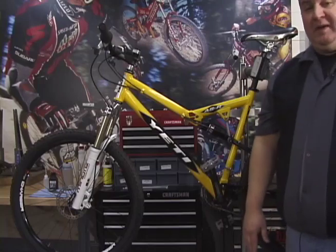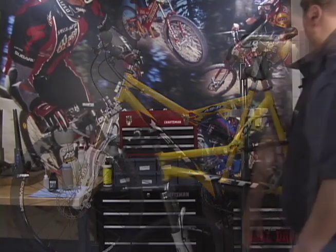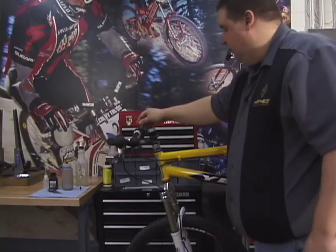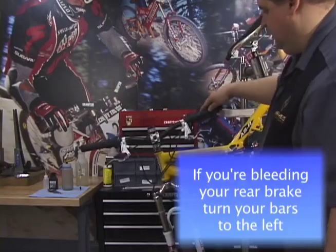When you're bleeding any of the brakes in the Hayes disc brake family, you use the same method. When we bleed the stroker brake, we position the bike so it's at the stand, with the front down at about a 45 degree angle, and turn the bars so that the brake that we're bleeding is pointing down.